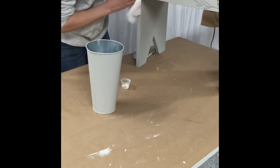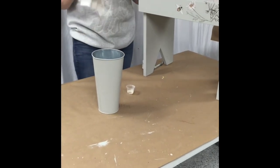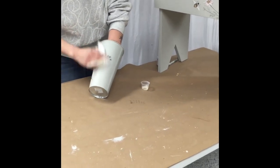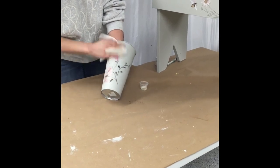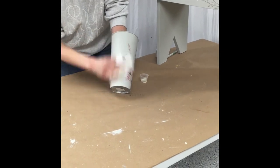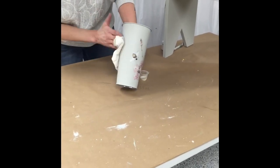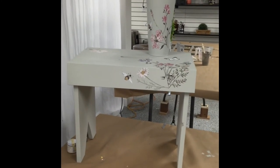Now I am going to do the same with the tin — give it a rub. You don't need much; I still have quite a bit of wax left. I think it adds a little brightness. And that is our bench with a little pot. Thanks for watching.